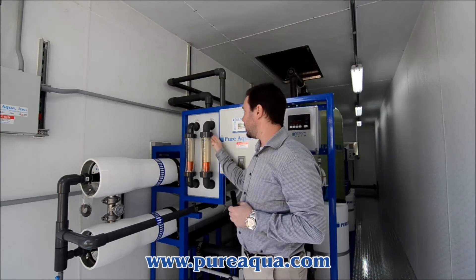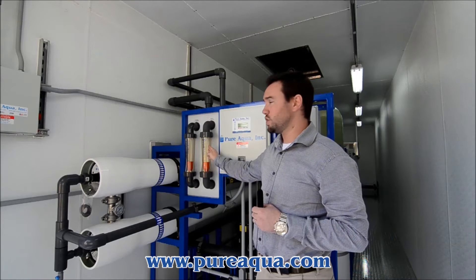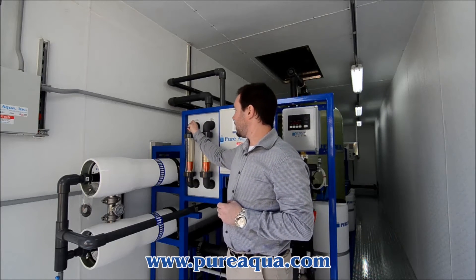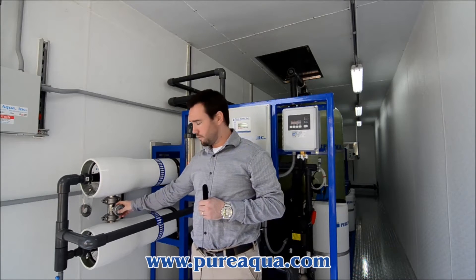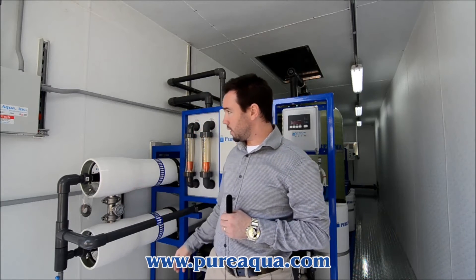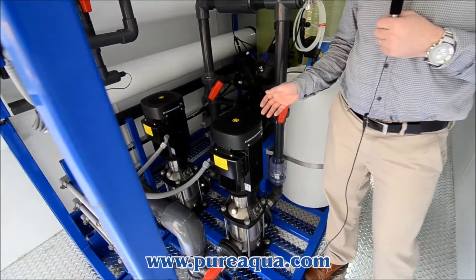Here we have a reject flow meter for monitoring of your reject or concentrate water, as well as your permeate or product water monitoring. Here we have an interstage pressure gauge for monitoring of the pressure throughout the membrane, as well as a sample port for sampling the TDS out of the permeate product water.